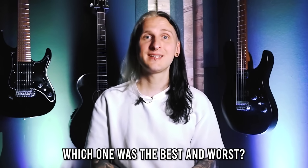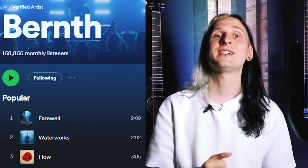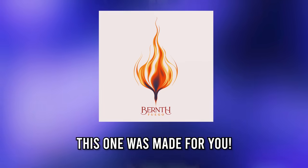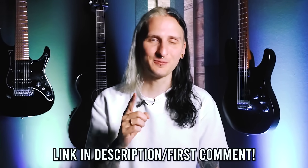Let me know which one of these you actually like the most in the comments below. Don't forget to head over to Spotify to check out my new single called Fuego — it's made especially for guitar nerds and guitar music lovers. I will see you again in the next video, bye bye!